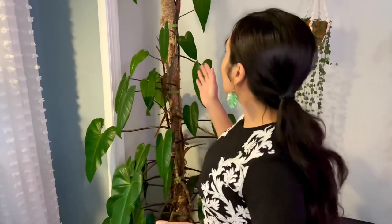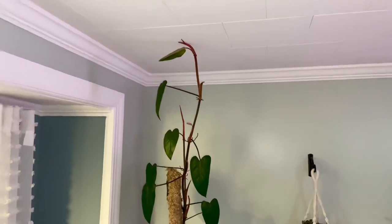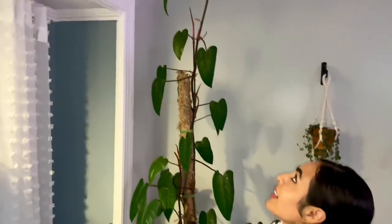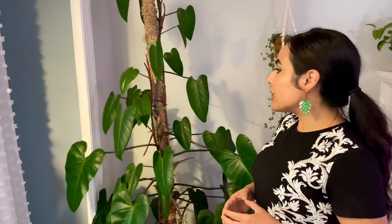I do have another video where I show how I made this moss pole. It was only two months ago that I put the plant on it, and in two months it's already outgrown the pole. I knew I had to propagate it at some point, and now it's really time to do it. So I'll share the propagation with you now.